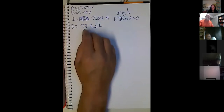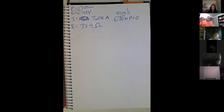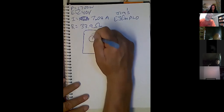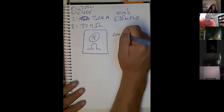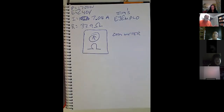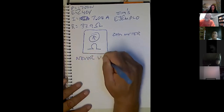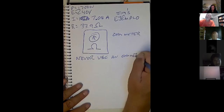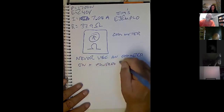Ohm's Law is super, super powerful because it enables you to find out what the resistance is without using an ohm meter. Now, while we're on that topic, here's my ohm meter. What does the ohm meter measure? Ohms. Now, there are a couple of things you have to be very, very careful about when using an ohm meter. They start with the word 'never.' Never use an ohm meter on a powered circuit.